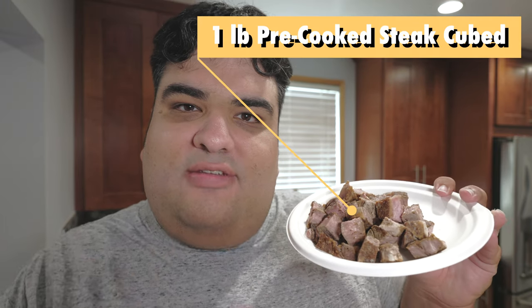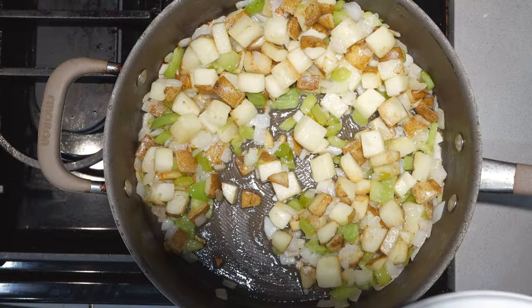Okay, once the onion turns translucent, let's introduce the show's co-star. I'm from LA, isn't it obvious? One pound of precooked steak, cubed. Cook until every last bit of the steak is caramelized.